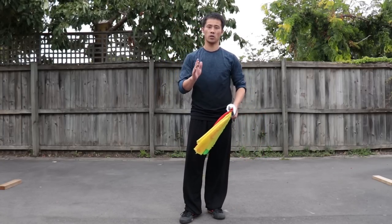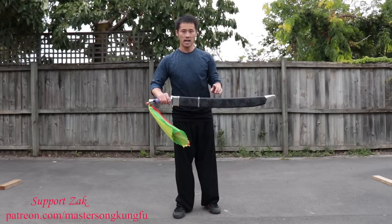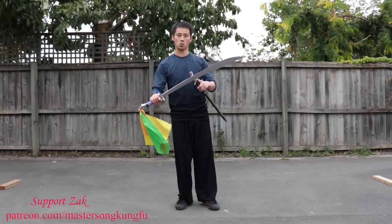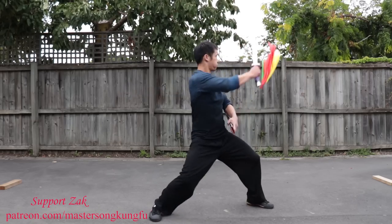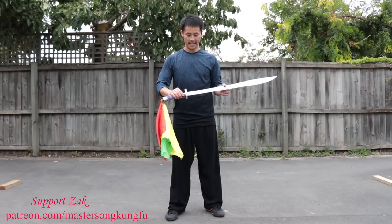And later on, if you want to learn sword forms, it will become so much easier. In this tutorial, I'm going to use a broad sword, also known as tiger sword, which means when you practice this sword you have to be like a tiger — powerful! Let's introduce this tiger sword to you guys.